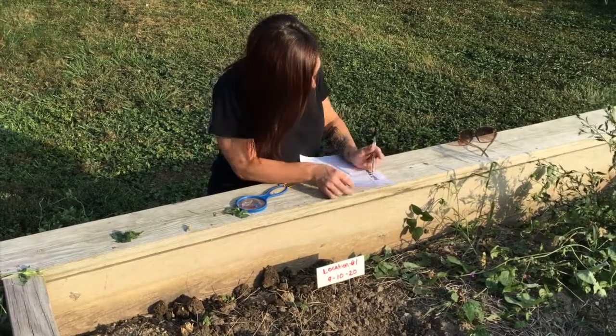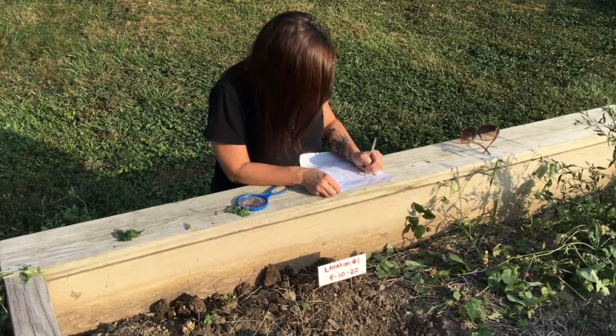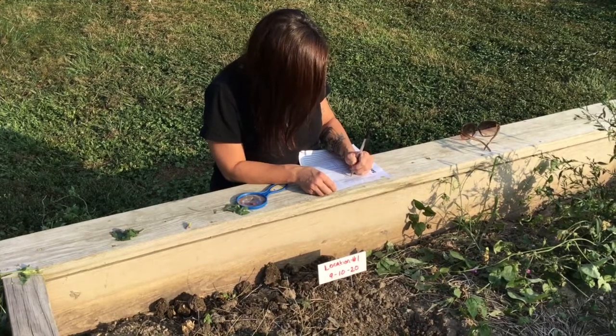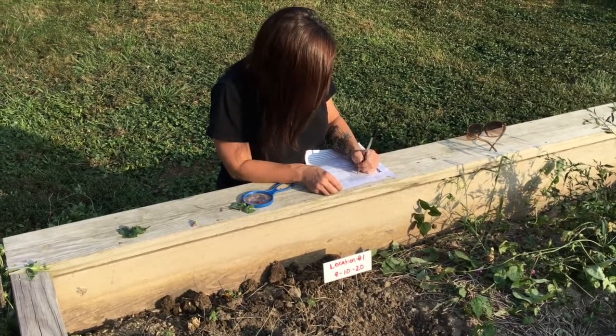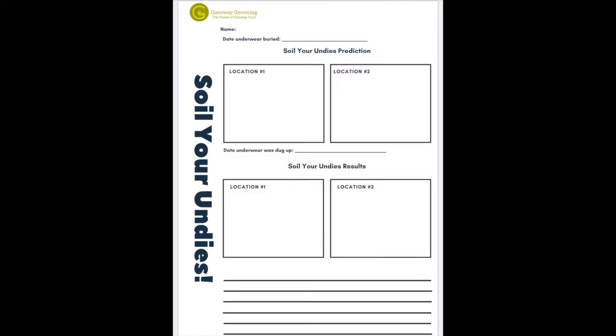After you've buried the underwear, take a few moments to observe the soil and the location. Then, using a notebook or a garden journal worksheet, write or draw what you think will happen to the buried underwear when you dig them up in two months. How do you think the microorganisms might affect the underwear? You can record your observations using a notebook, a piece of paper and a clipboard, or you can download this free worksheet from the Gateway Greening website.